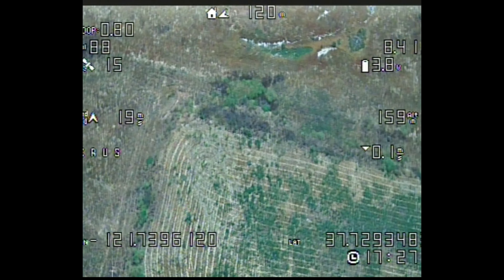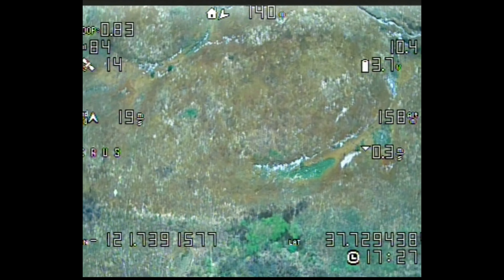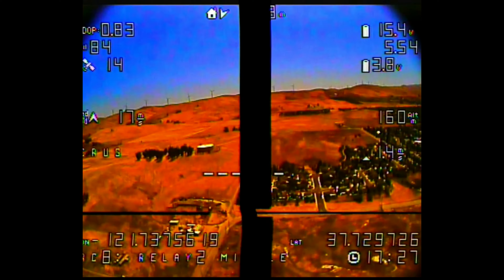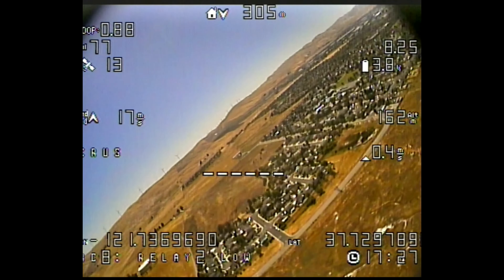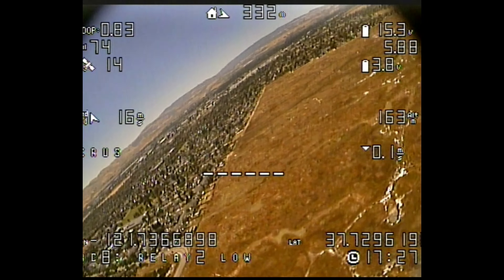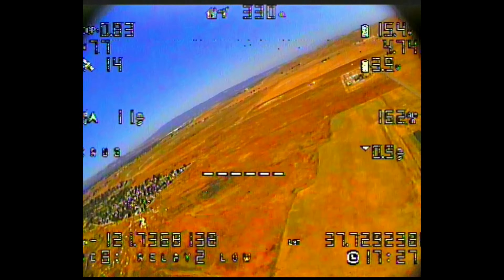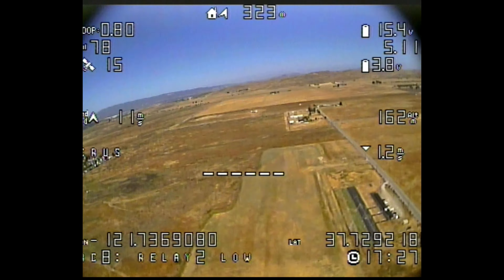I took it up again, and as you can see, the jello has gone. At least while I'm editing this video, I don't see any jello. So if you guys see any kind of jello, please point it out to me — perhaps I'll review the video again.